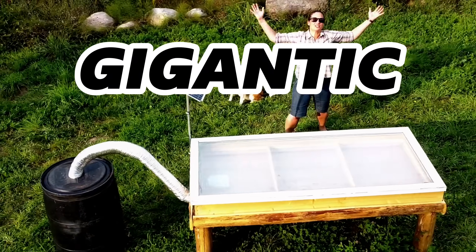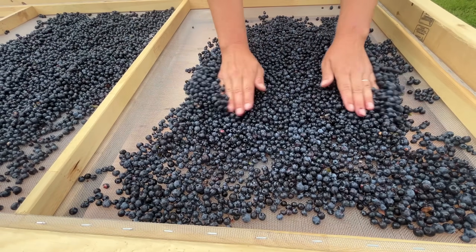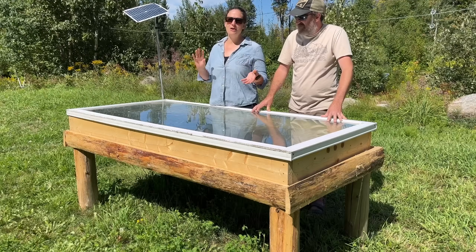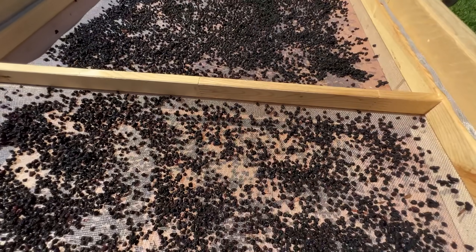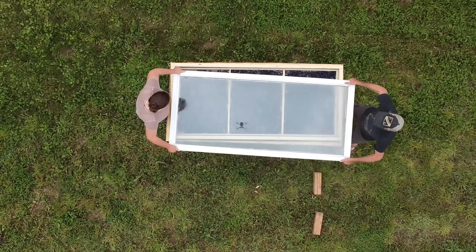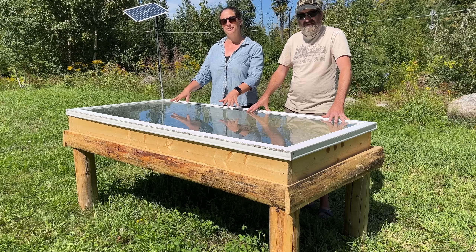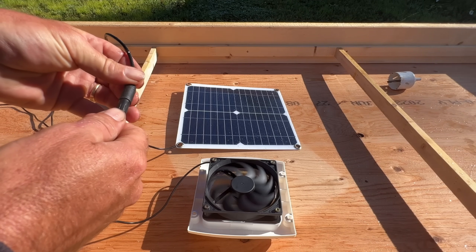This is our gigantic solar dehydrator that we built. It is currently filled with blueberries that have been in there for a few days — about 36 to 48 hours of sunlight — and they are ready to come out. Super simple concept: we're just using the sun and the greenhouse effect to dehydrate food, with the addition of a small fan to get the air moving.